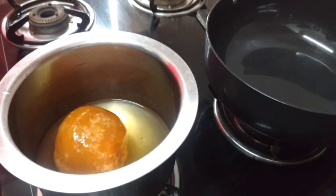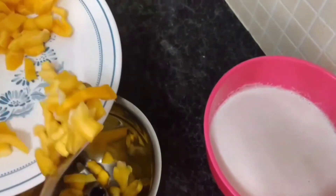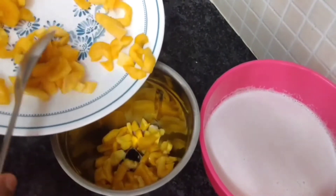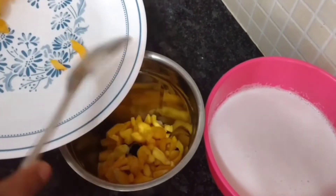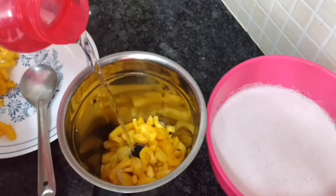Give it a little bit in the pan. We will add it for 10 minutes in the pan. Now we are adding a little at a time to the pan. We will add to the paste and add a little bit.